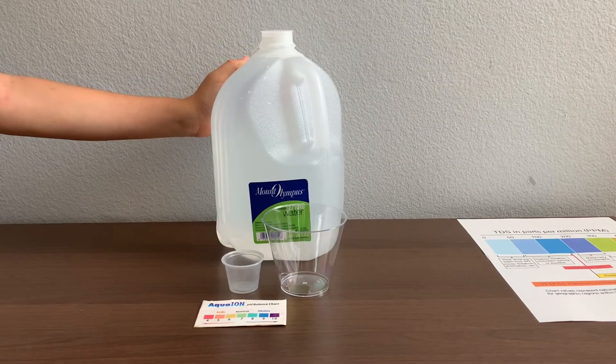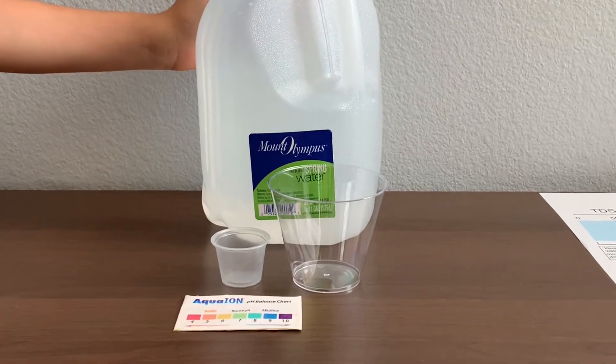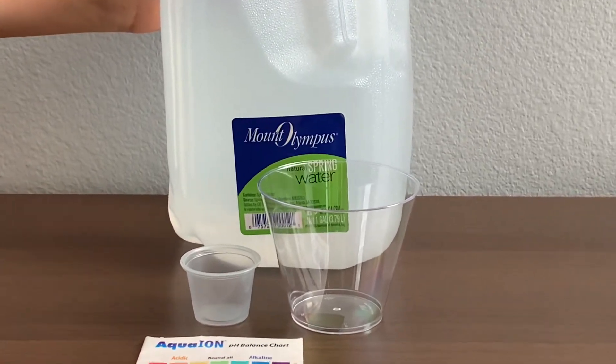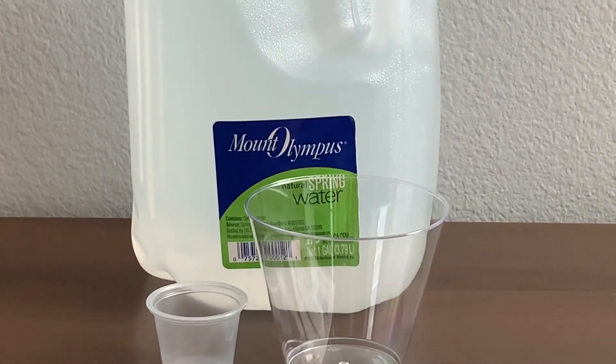This is Mount Olympus Spring Water. It's sourced from the Wasatch Mountains, Nevada. It's sold at the Glaciers Market in Utah for $1.29. Let's test the pH and TDS levels.